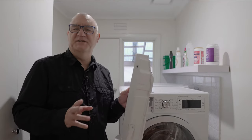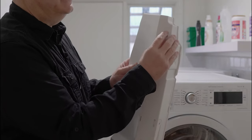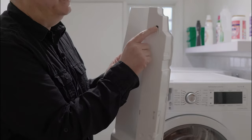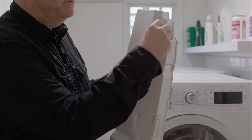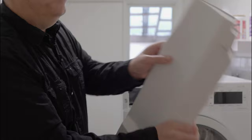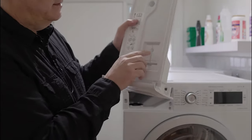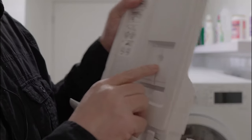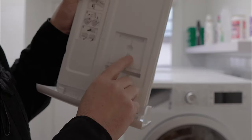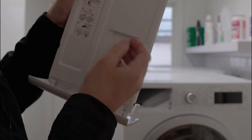There are only two changes you need to make to the water container. The first is this little plug here — you need to remove that plug like so. And if you turn the unit over, you'll see that there is a little storage place to put this plug.